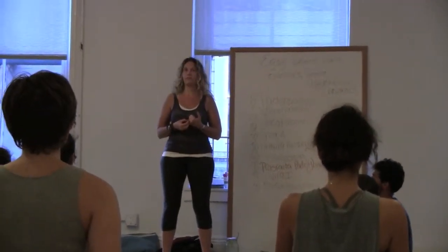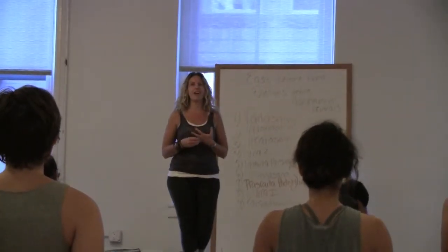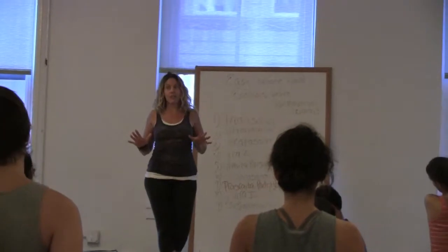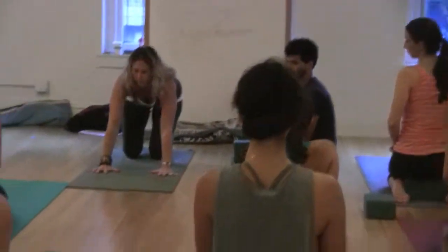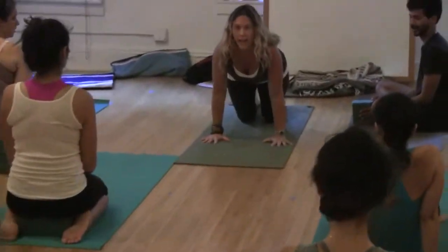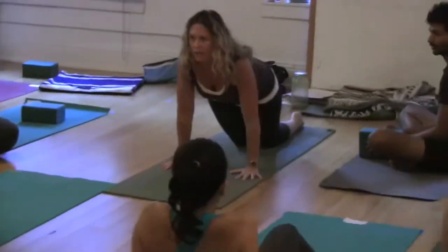No — not knees, chest, chin. Knees, chest, chin does not teach Chaturanga — that is not a variation. Knees to the floor, lowering like you're going into Chaturanga — that is a variation. This is a variation. The knees to the floor shift the weight forward into Chaturanga. I'm still in Chaturanga. Knees, chest, chin doesn't teach me anything about Chaturanga.